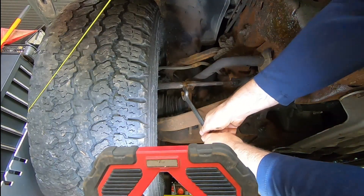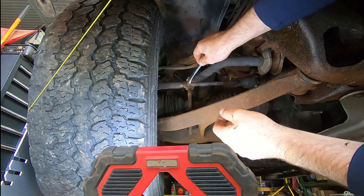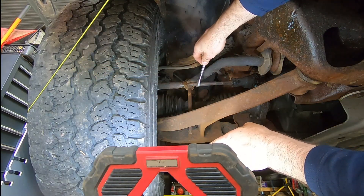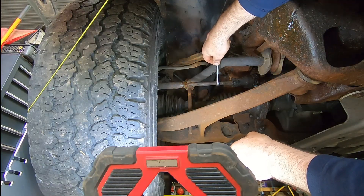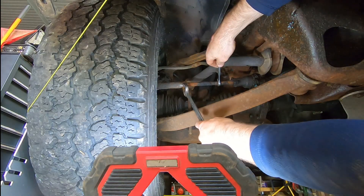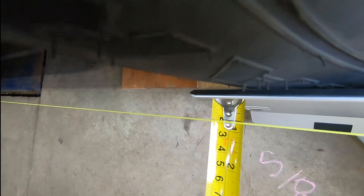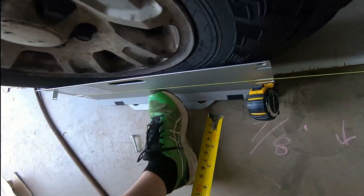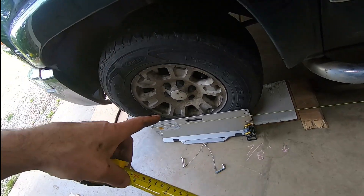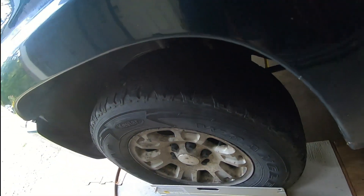On the passenger side, I've loosened the lock nut and I need to back out this tie rod to cause the outer part of the front wheel to move further out and the rear part of the front wheel to move in towards the center of the vehicle — that will increase the distance between the plate and the string. We give it a turn and snug it up. Now we have three quarters of an inch on this side and three quarters of an inch on the other side.